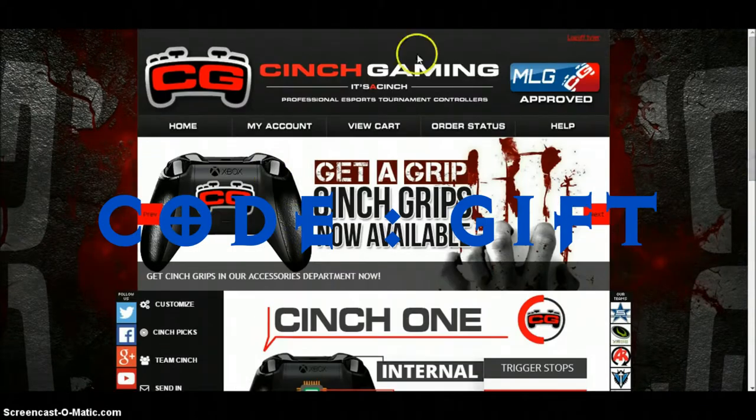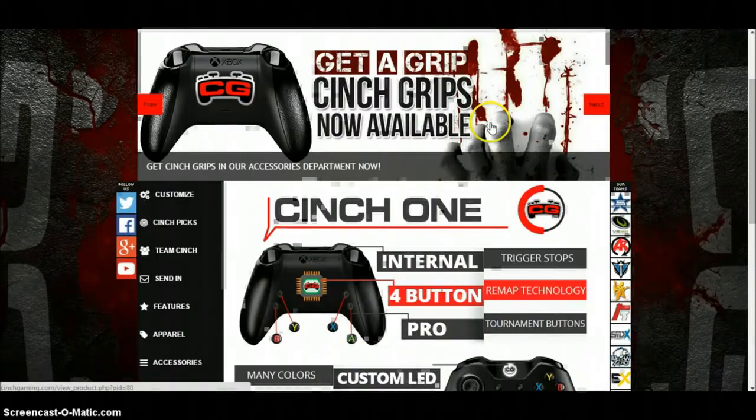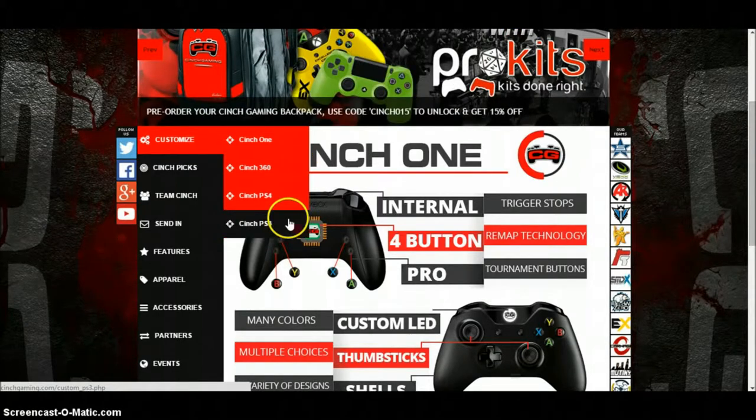So when you come on here you sign in and all that, and then if you want a controller you go to Customize and pick your controller — which one you have: Xbox One, 360, PS4, and PS3. I'm going to use Xbox 360.